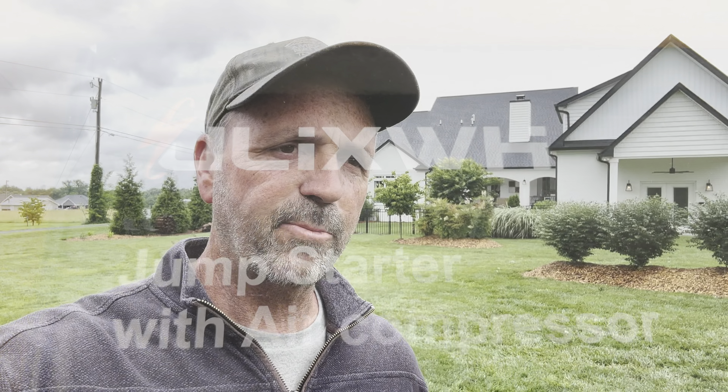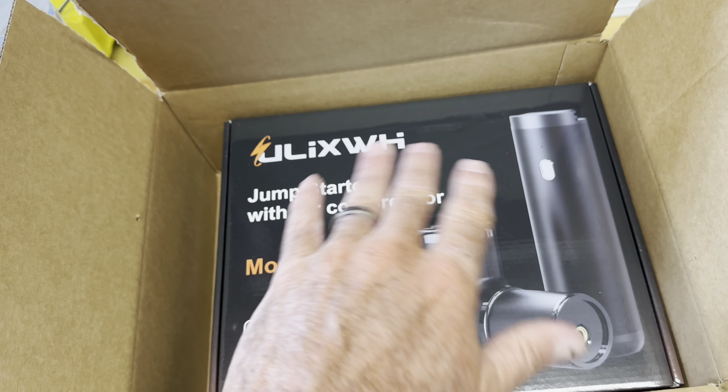Hey guys, it's Lee. Today we're talking about jump starters. A company reached out to me - it's Ulix, U-L-I-X-W-H, not sure how to pronounce it. This is really good timing because if you watch my channel, I'm always buying garden tractors, usually the ones that don't run. They've been sitting for a while, battery's always dead, and the tires are usually flat.